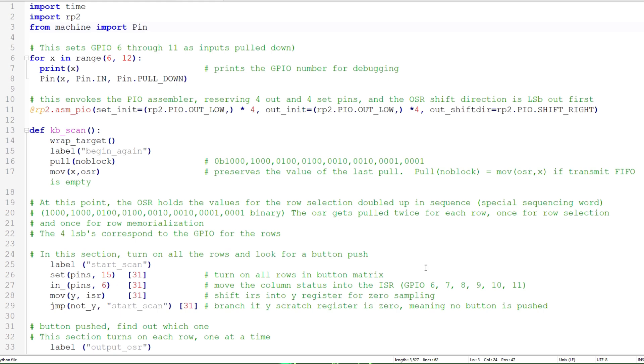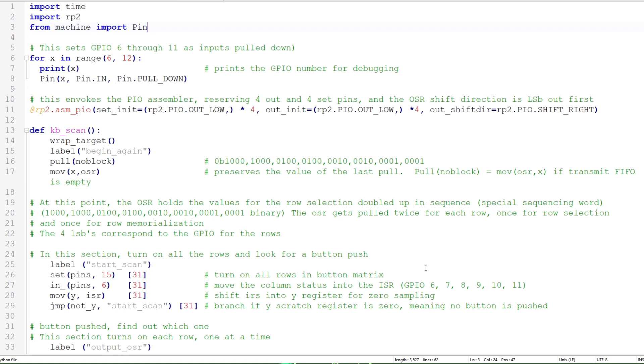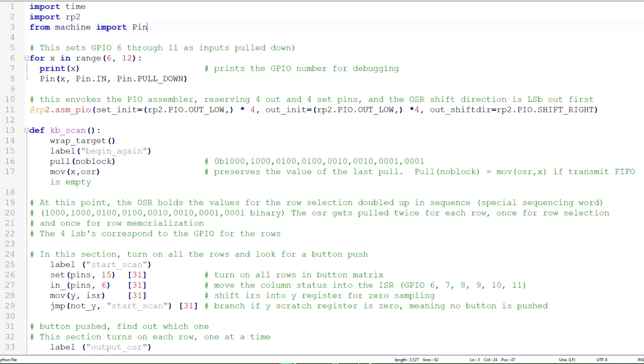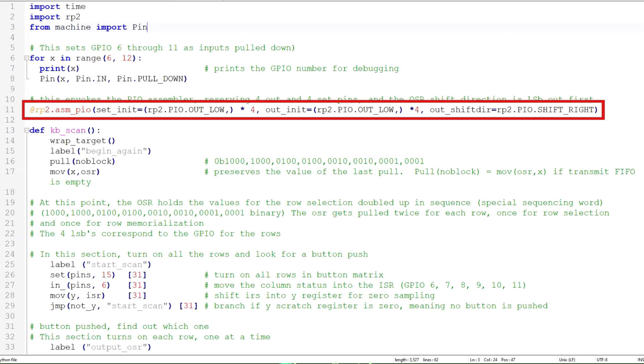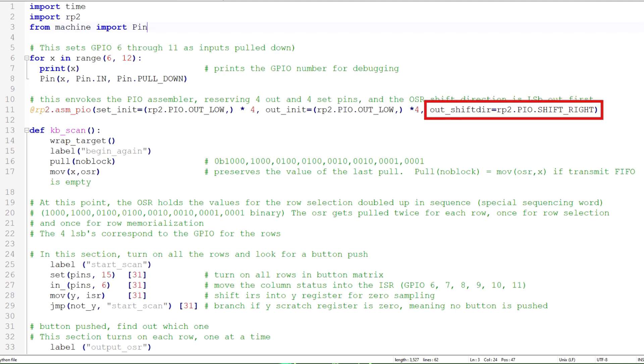I developed the PIO program while I was away on a family trip. Since I only had access to a laptop without the C/C++ toolchain, I developed it using MicroPython. Eventually I'll convert the scanning routine to C/C++ to be consistent with the rest of the applications on this board. In MicroPython, PIO programs are combined with the main program into a single file. I'll start in the main program by setting GPIO 6-11 as inputs with pull-down resistors, then call the PIO assembler and reserve 4 GPIO outputs as set pins, 4 GPIO outputs as out pins, and set the output shift register to shift right, which outputs the least significant bit first. During instantiation, I'll assign the out pins and set pins to the same pin group, GPIO 12-15.